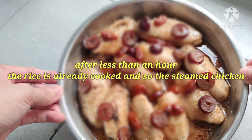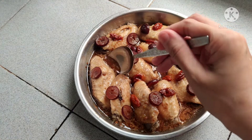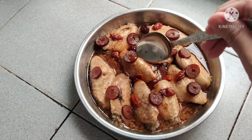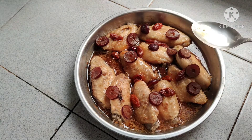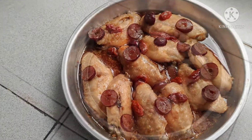Now here's our chicken. Let's taste it. Mmm, it's so yummy! It looks so beautiful. Let's try it. Mmm, it's so yummy!